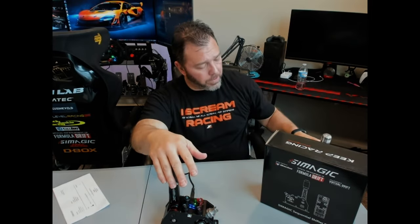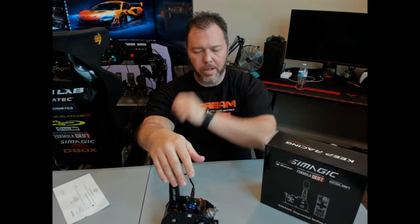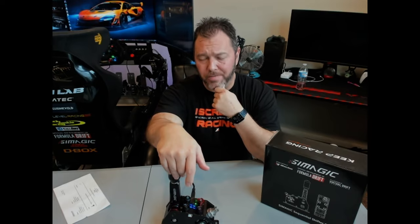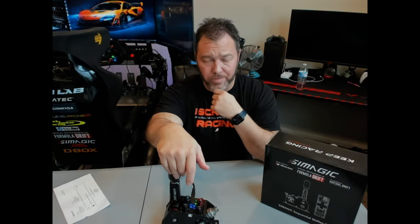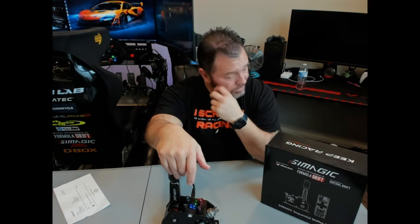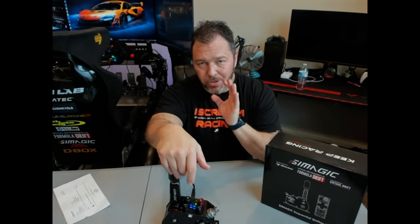What I was interested in before was the Quaife from ProSim — very expensive shifters, and I just couldn't justify spending that much money for a sequential shifter. But since SimMagic came out with this, I saw a couple reviews on it and thought this might be the ticket. Lo and behold, super happy with this one.